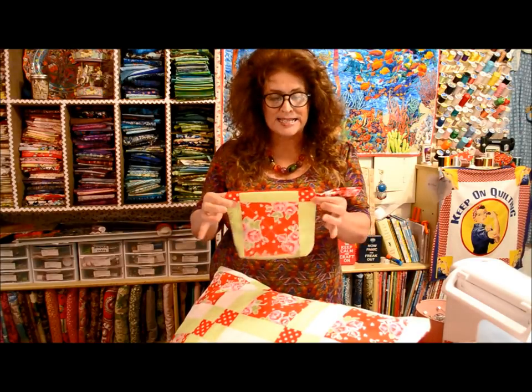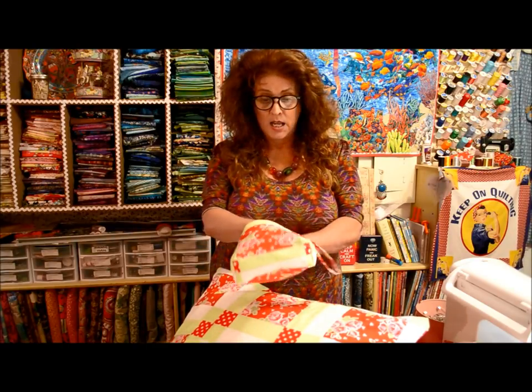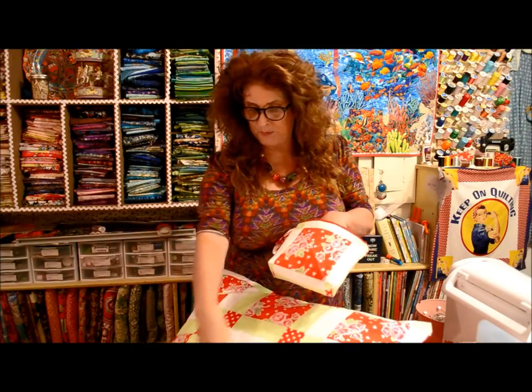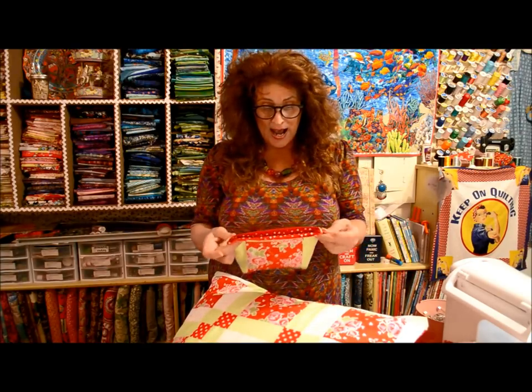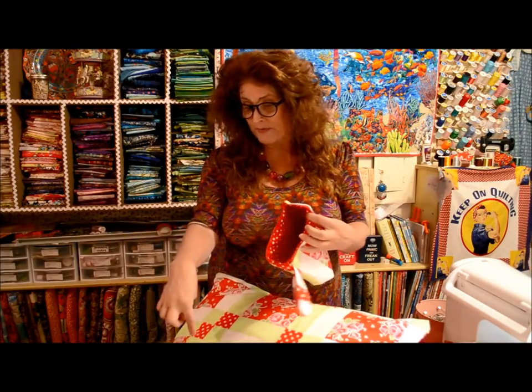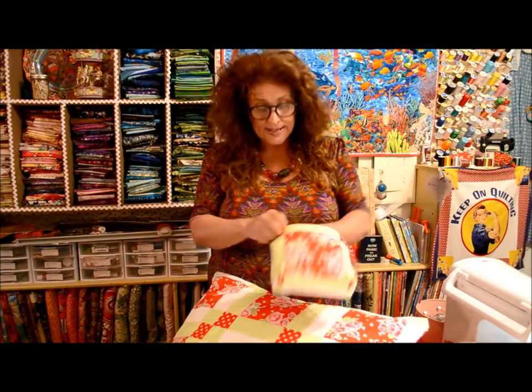Look what I made. It's a little fully lined cosmetic bag. One of them is the red and white block and the other one is the green. With a little red zipper, I've lined it with the actual red of my backing fabric, it's quilted, and it stands up.